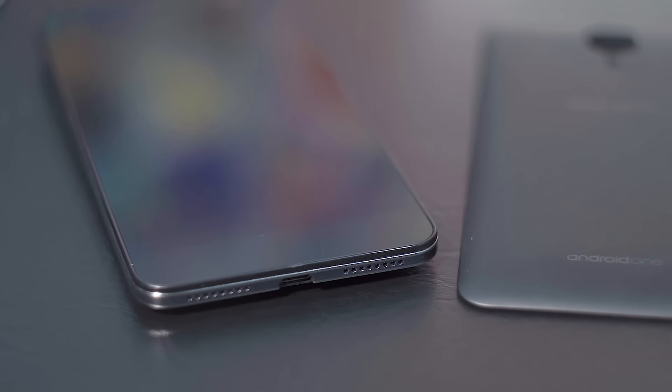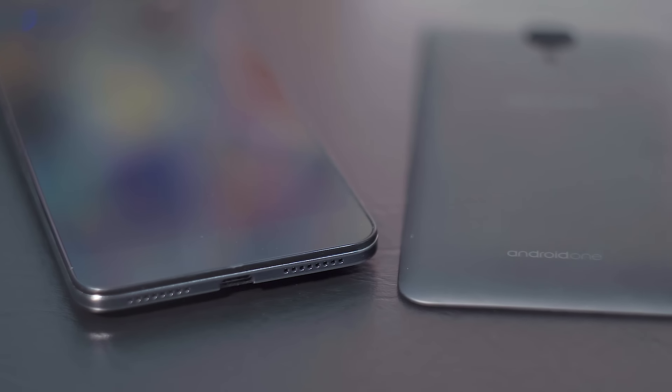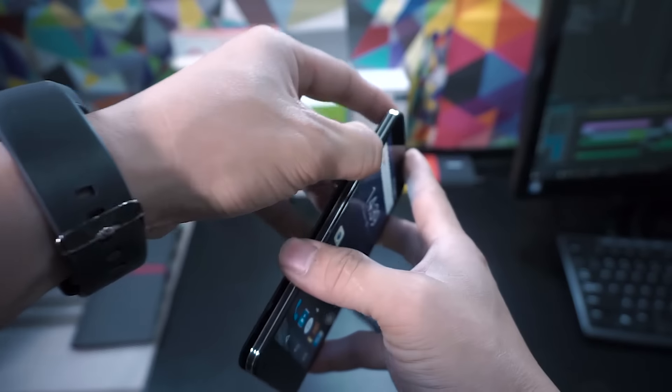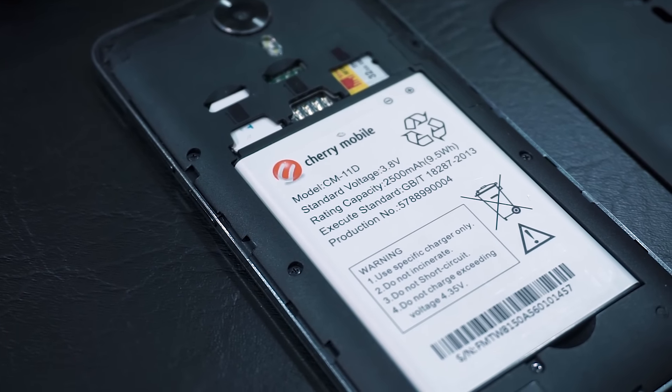Despite being made of plastic, the phone feels sturdy, and the back cover's rubbery texture makes the G1 grippy. Opening the back cover reveals the 2500mAh battery, the two SIM slots, and the microSD slot.